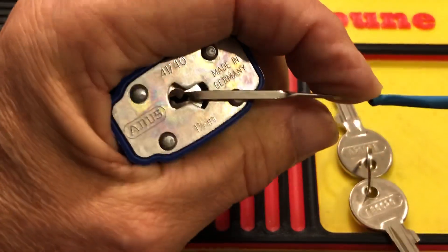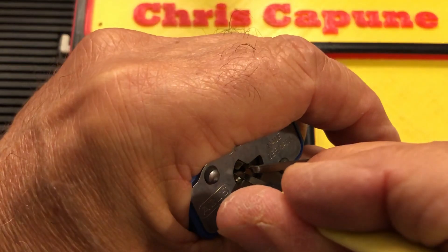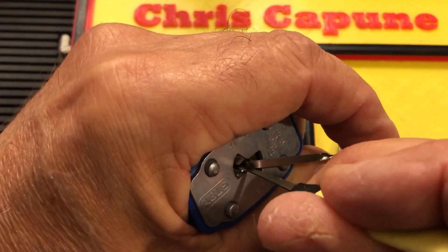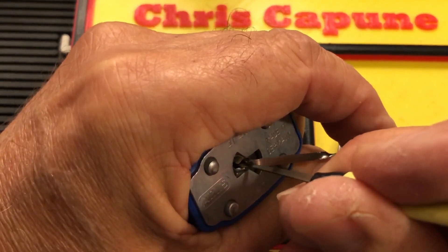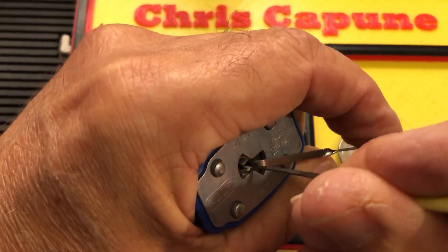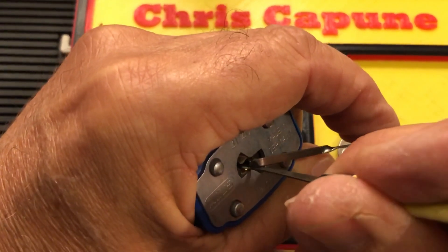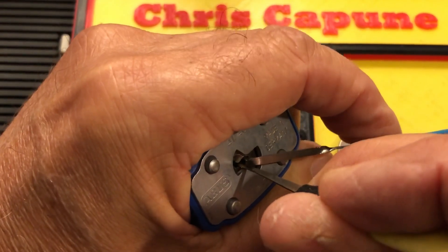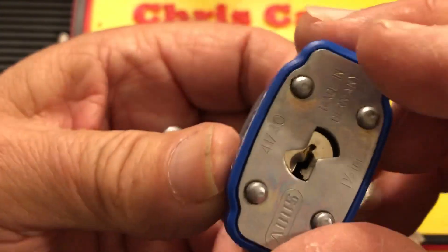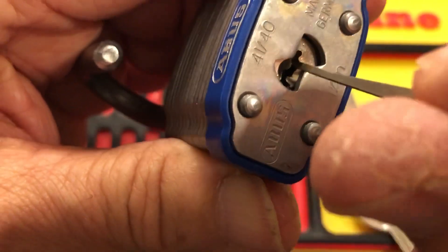Okay, I'm in a pretty deep false set, and this core floats around in here a little bit. So you sort of have to take that into consideration when you're picking it — there we go — because it floats. You can see it move up and down in there.